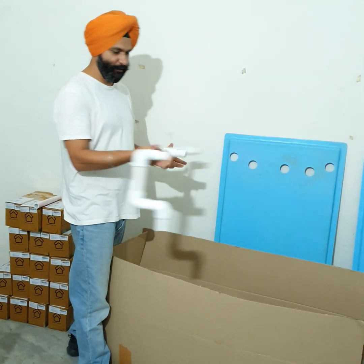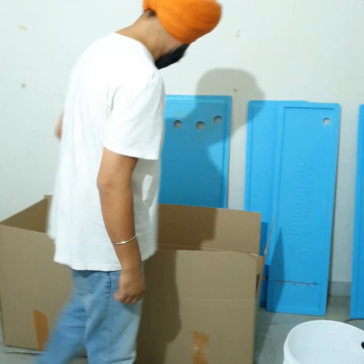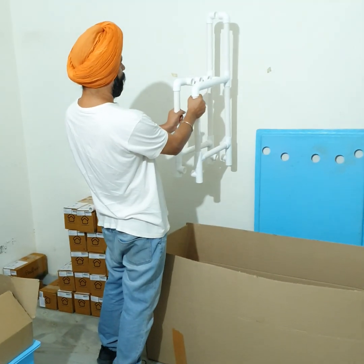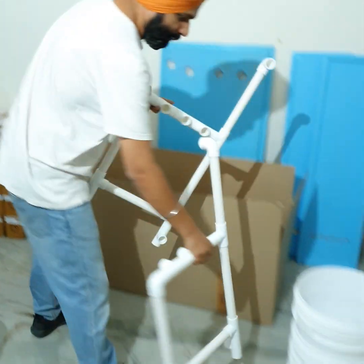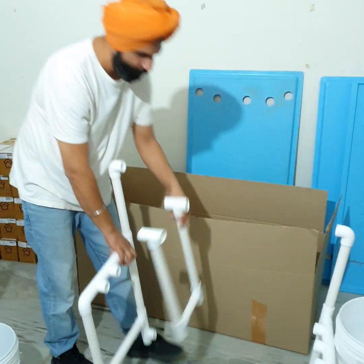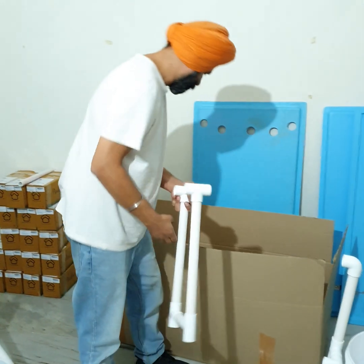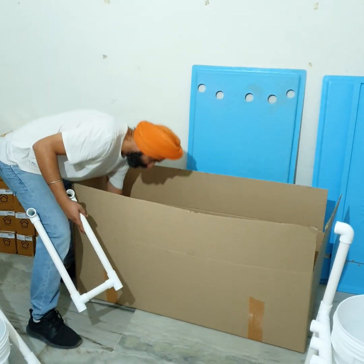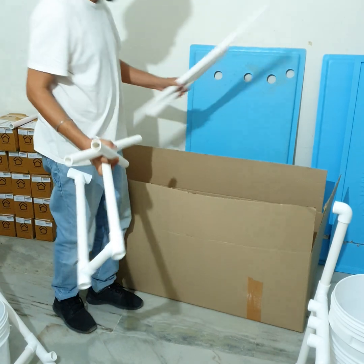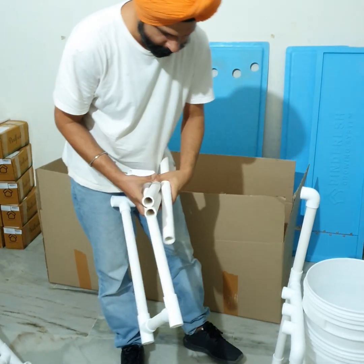First thing you'll see is this really odd-shaped manifold — this fits in like this, I'll show you that at the end. First we need to set up the stand. There are these two pieces which are mirror images of each other. Keep one here and one there, with a smaller piece in the center. There are two types of PVC pipes — small ones and big ones. Leave the big ones for now, we start with the small ones.